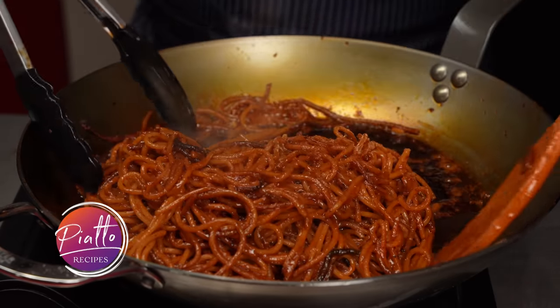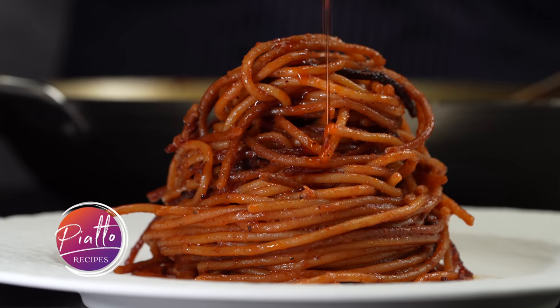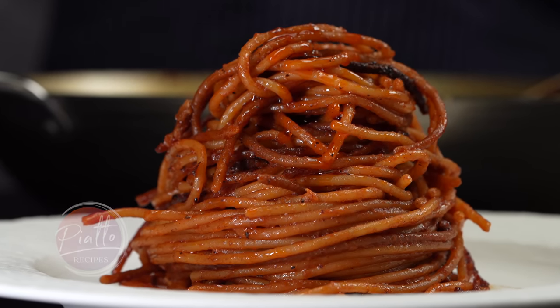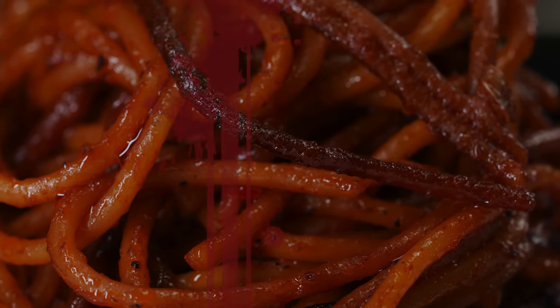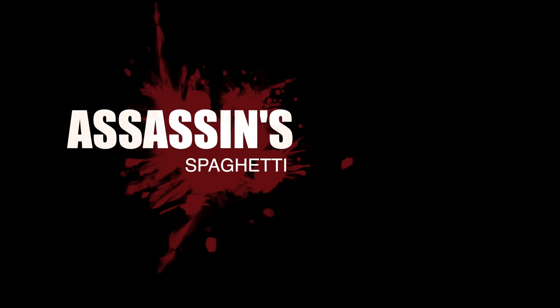Spaghetti and meatballs? Forget about it. The killer spaghetti called assassina in Italy is the real deal — spicy, crispy, and bloody red. In this video, we'll uncover the secrets to Italy's sexiest pasta dish, the assassin's spaghetti.